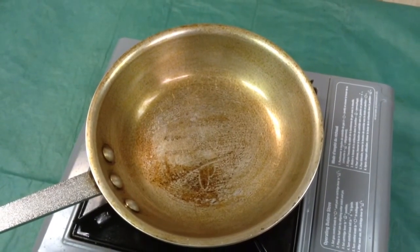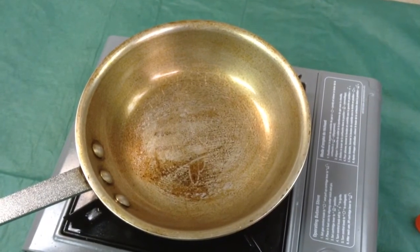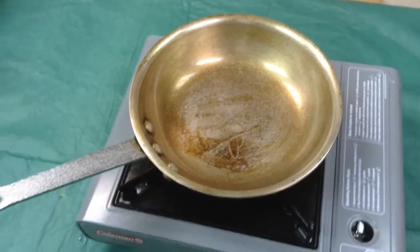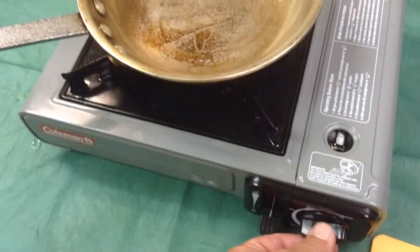I've been cooking in and out of it and it's been doing well. The one thing I could never cook in this pan was plain old Chinese egg noodles — they just stick bad. I'm going to turn this off because I can smell it; it's getting close to smoking.